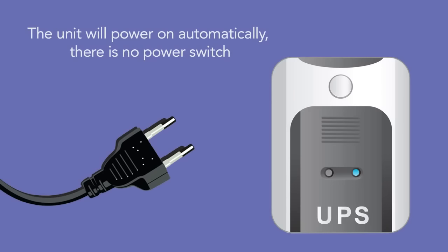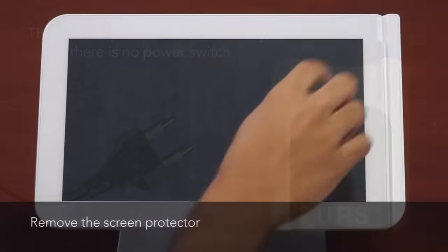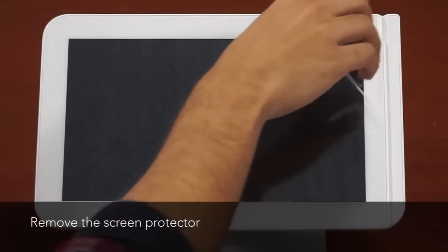The unit will power on automatically. There is no power switch. While the station is powering on, remove the screen protector.